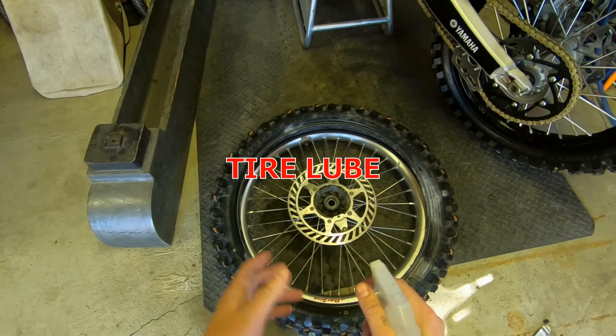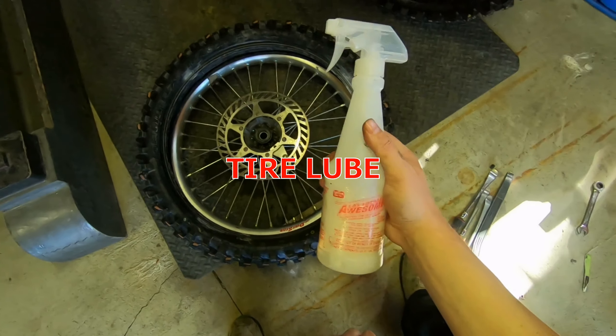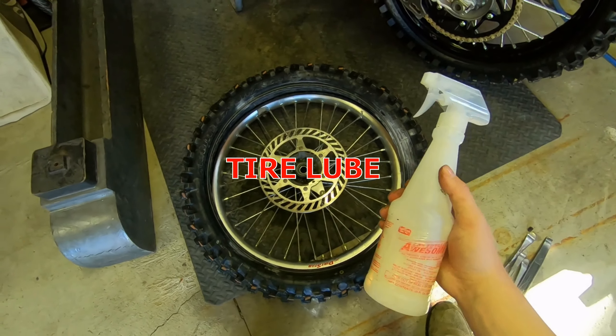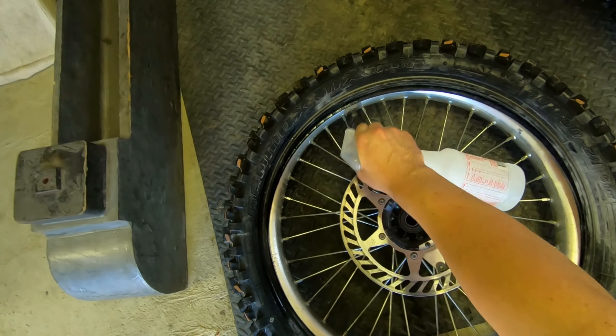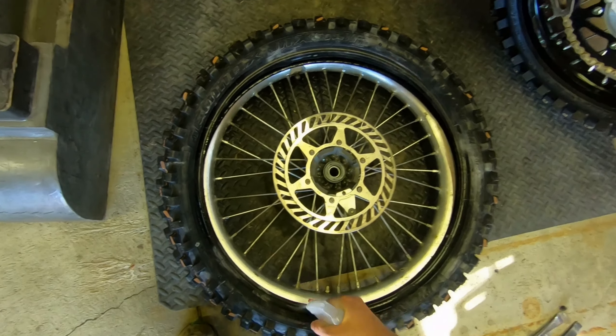Normally guys will use paste, like a tire paste. Some guys like WD-40, soapy water works fine — that's all this is. It's not actually fully filled with soap. Just a little bit of soap and water, that's all you really want. You just want to make it a little bit slick. Don't be afraid of getting it slick.